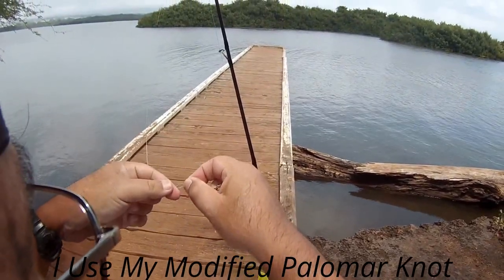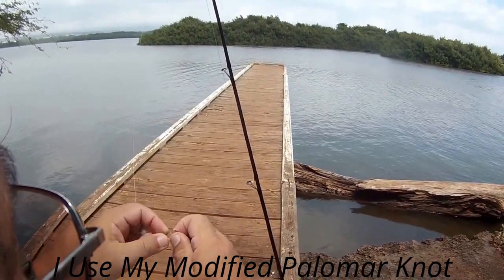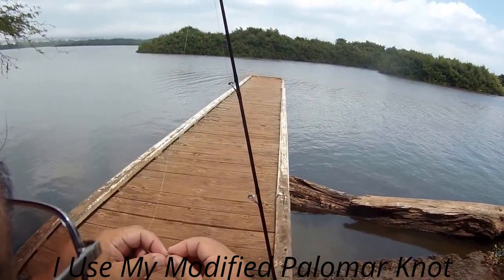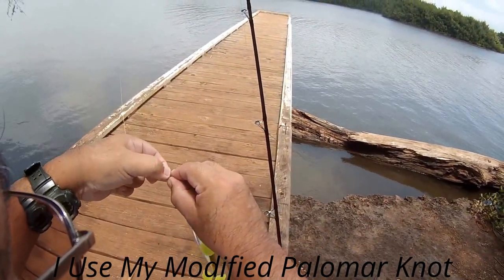I want to show people the way I tie my knots. Everybody has different knots - the Uni knot, Fisherman's knot, whatever. I've always liked the Palomar. But hear me out.